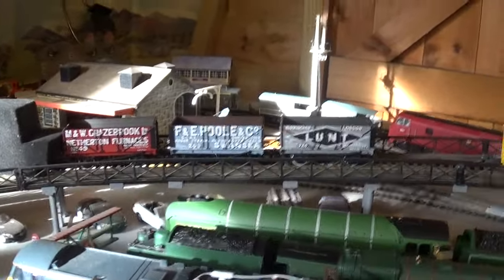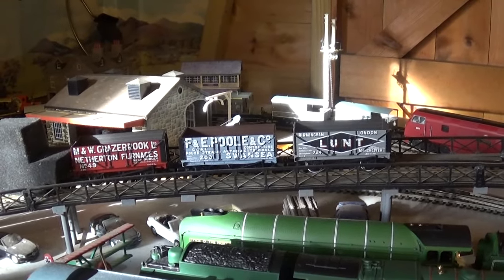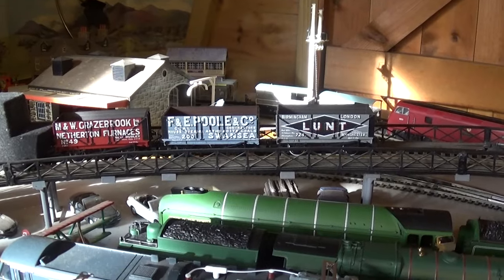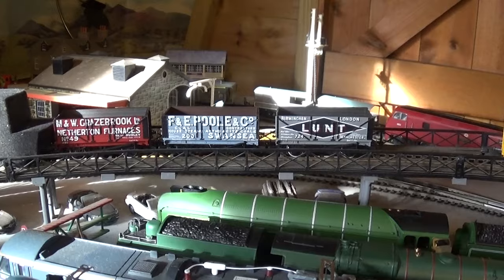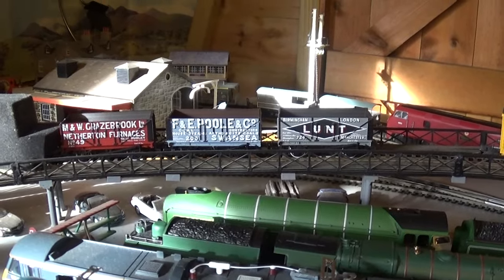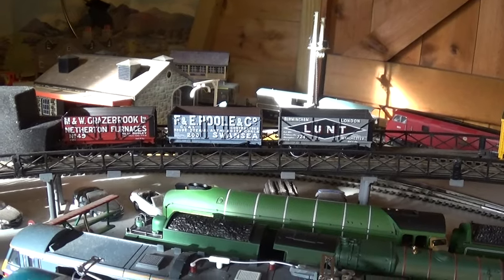Good morning everybody and welcome once again to the Cranworth Model Railway. It's exactly 10 o'clock on the 10th of February 2023, a Friday morning. As promised, I'm going to look at brake vans today. I do realize that not everybody knows about a brake van because I've had some younger viewers contact me asking whether it's necessary to have a brake van at the end of the train.